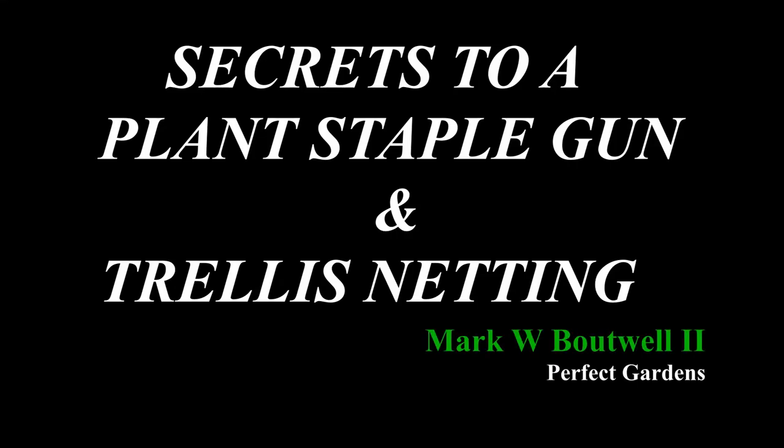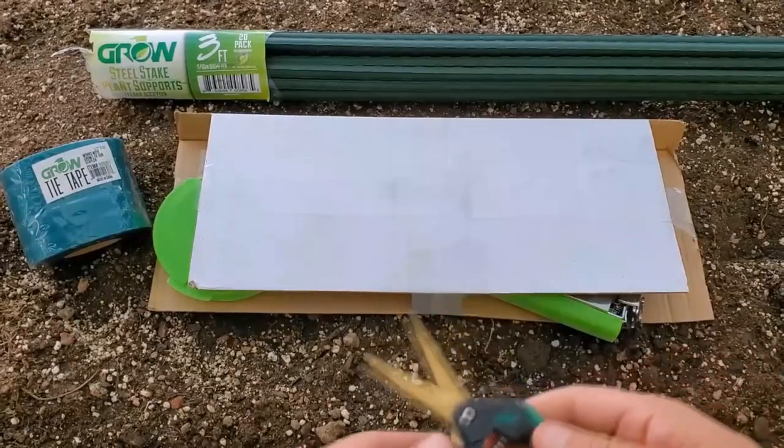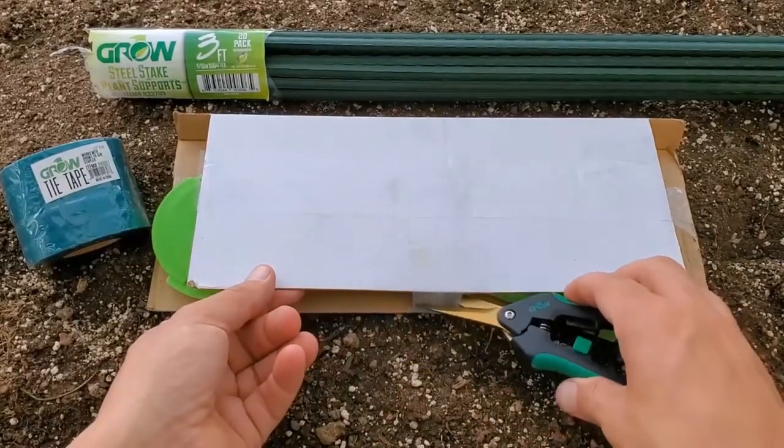Hey everyone, you're here with Mark Batwell at PerfectGardens.com. Today I'm here to talk about one product that I use almost every single day in my grow room. Let's go ahead and open it up and show you what it looks like.